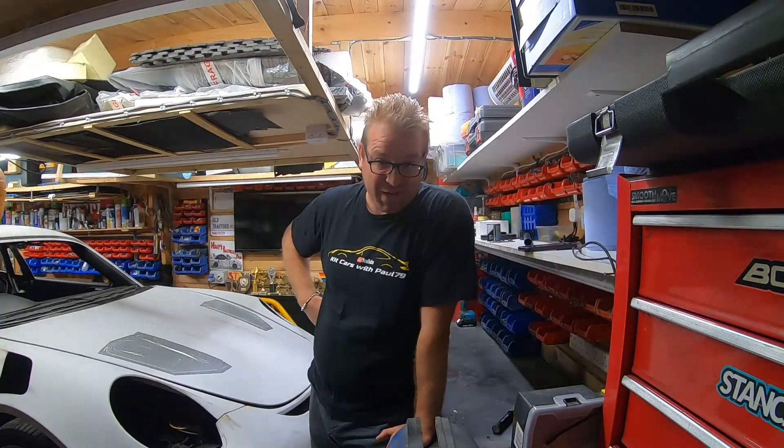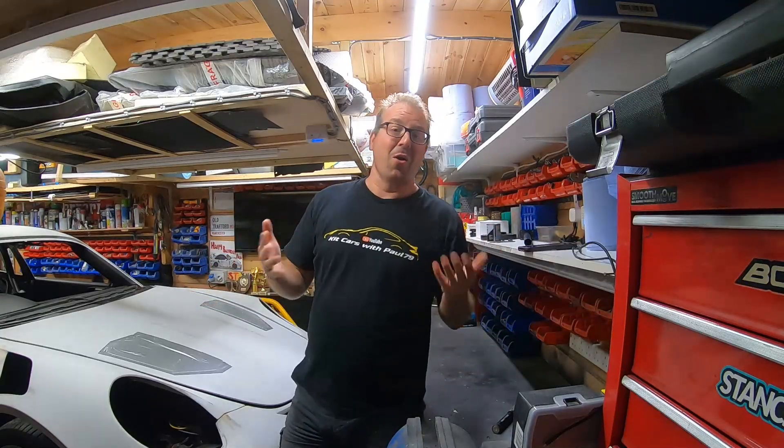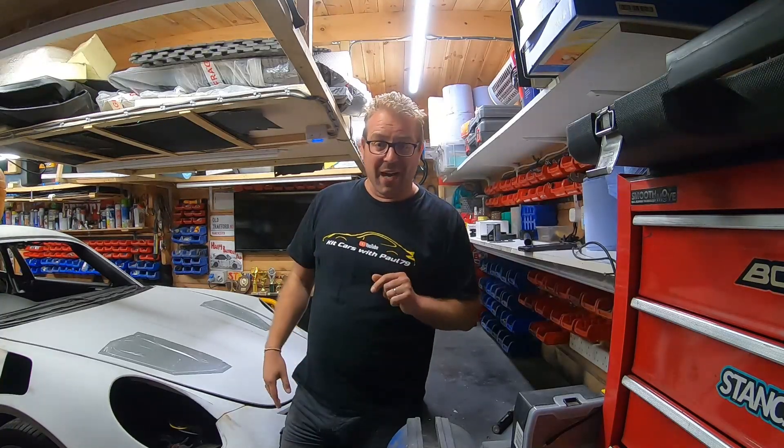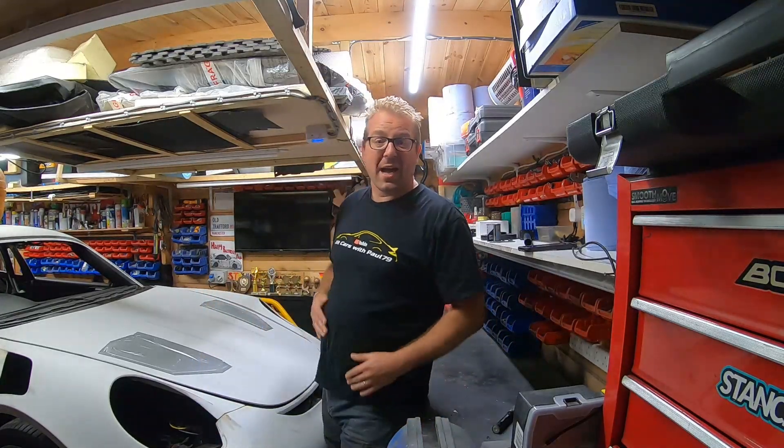For those of you who know me, hello you lovely lot and welcome back. For those of you who don't know me, let me give you a brief introduction. I'm Paul79, a petrol head — or electric head now — from the UK who loves building kit cars. I'm six foot three, slightly overweight, have a beautiful wife and two beautiful teenage daughters. I love building kit cars and I've been doing it about ten years.